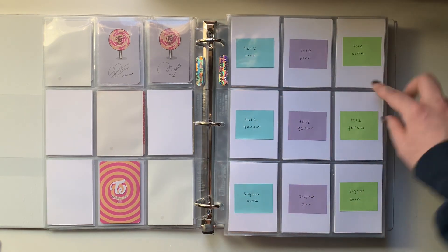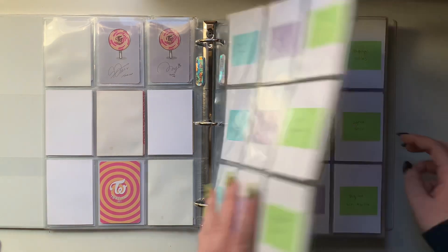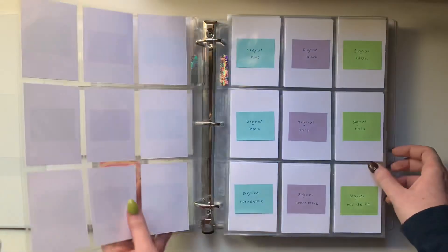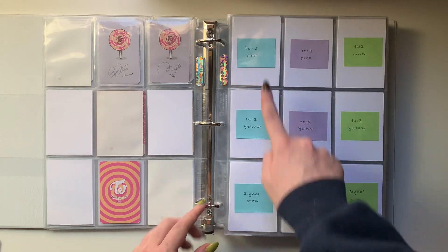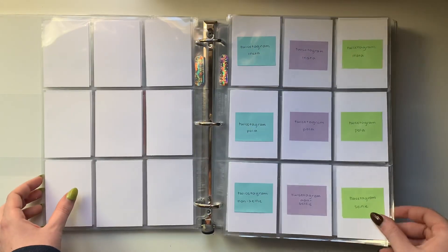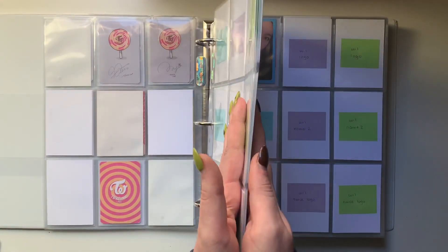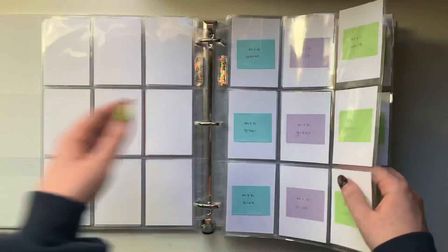So I have Twice Closer Lane 2 and then the start of Signal, because Twice Closer Lane 2 has two cards and then Signal has four cards. So I was like, why not utilize that space and just make them share pages? So I have it set up so that it's pink border, yellow border, pink border, and then just the rest of the Signal cards here. And then Twice to Gram. I don't have any of their cards - nothing for Twice to Gram, nothing for Merry and Happy.